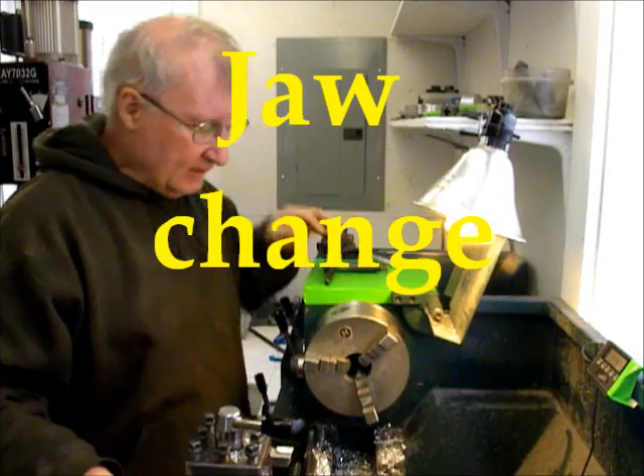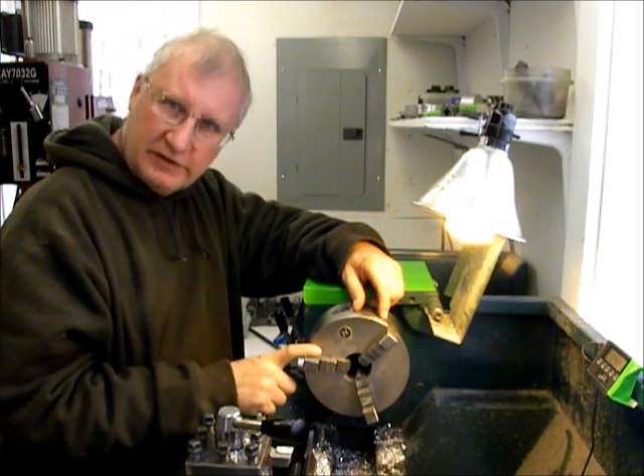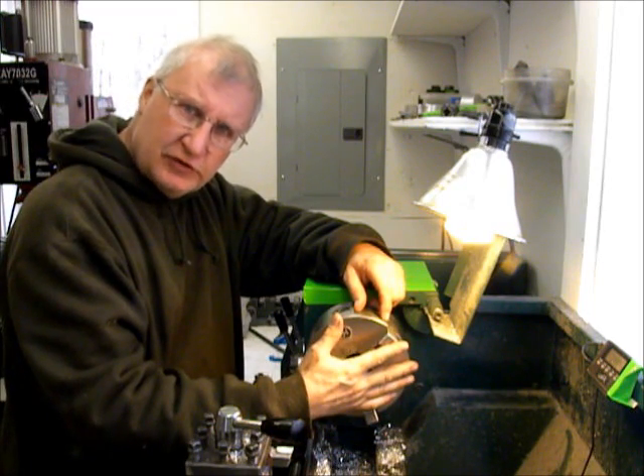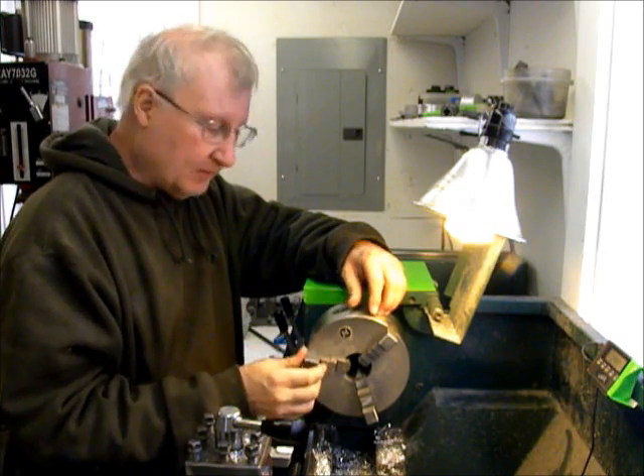Hi, I'm Timmy from Mini Bowl Design. I just finished making 10-centimetre lids. I had a big 5-inch lid die in the chuck, got the outside jaws in, and grabbed the outside of it.